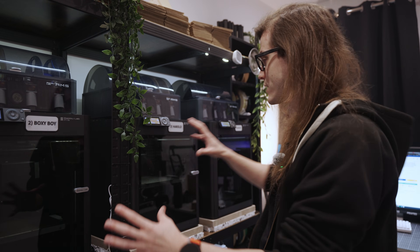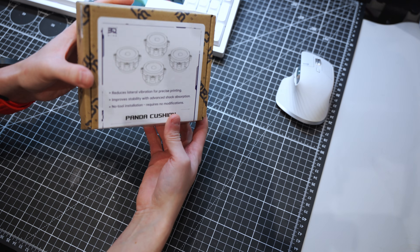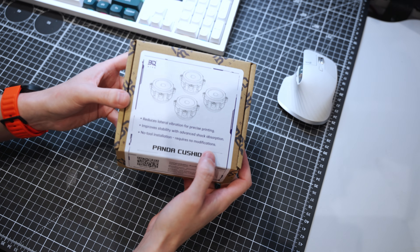So today we're going to be installing on all of these printers, running a test, and seeing if there is actually a difference. BQ have sent me products in the past, but they have not sent this one — these are going to be purely my own reviews. I bought them all myself.